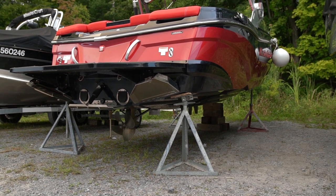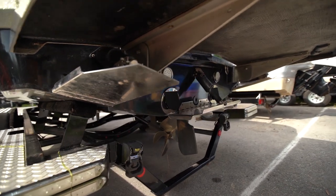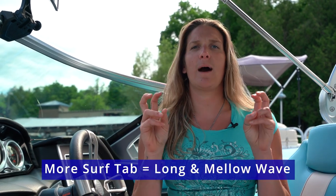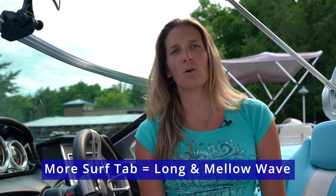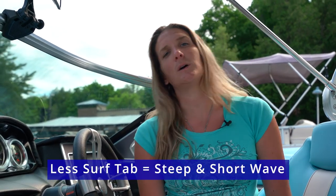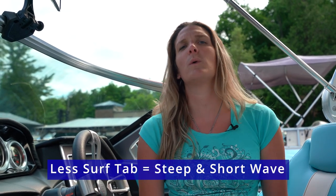Speaking of surf systems, now we're getting into surf devices, surf tabs, or surf gates. Those tabs are used to list or roll the boat and also to mellow out or steepen your wave. Along with your weight ratio, you have the tabs you can use once your weight is evenly distributed throughout your boat. Generally speaking, the more tab you have deployed into the water behind the boat, the mellower and longer your wave is going to be. The less tab you have deployed, generally the steeper, shorter, and more pushier your wave is going to be.